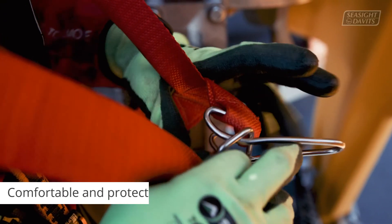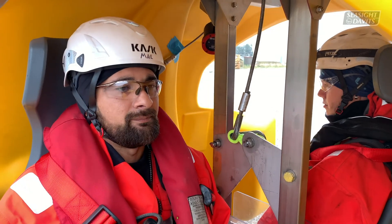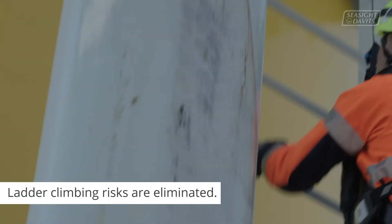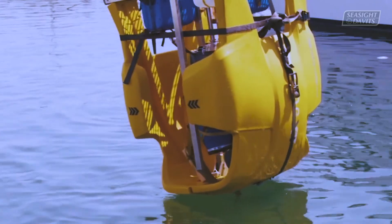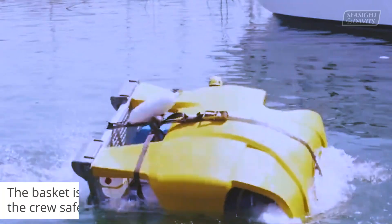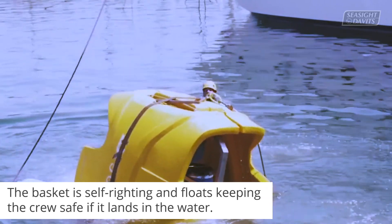The crew sits comfortably and protected inside the basket. As the need for ladder climbing is eliminated, so is the risk of the crew slipping or falling off the ladders. The basket is self-righting and floats, keeping the crew safe if it lands in the water.